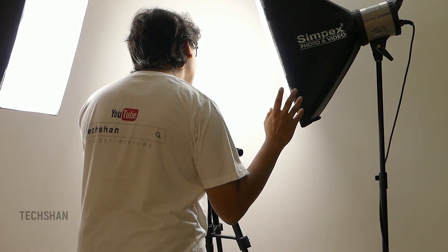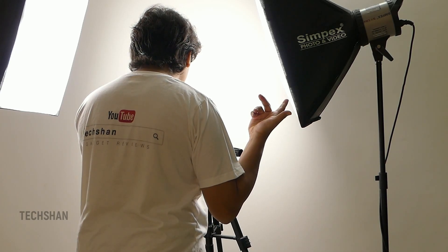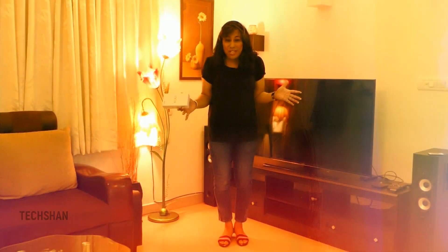Give me a sec. Shah, I said I'll do the intro. Guys, I have a guest who wants to do the intro. Who could that be? Hey, are you ready? Hey guys, welcome to another exciting video at Techshan, where you get to see the unboxing and review of the latest Cool1 Dual. If you guys are wondering who I am, you'll find out. But before that, let's get to the review.